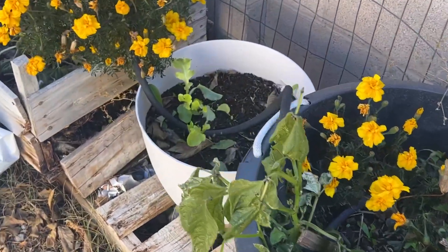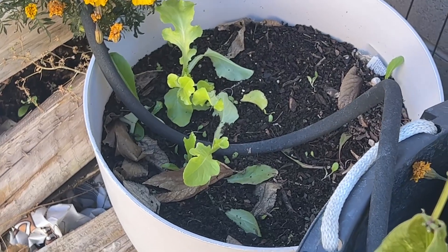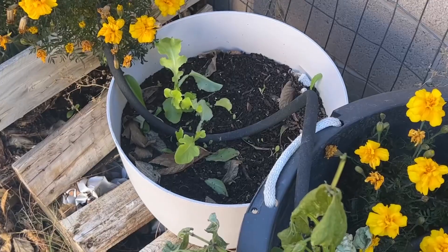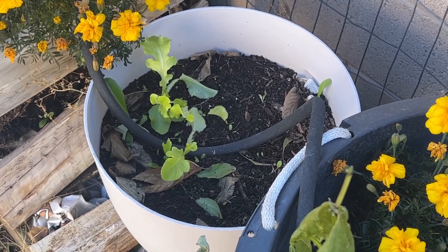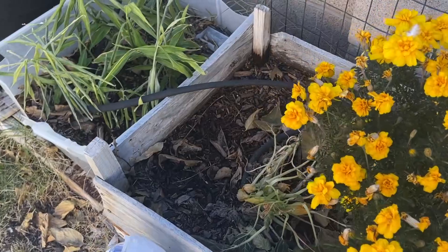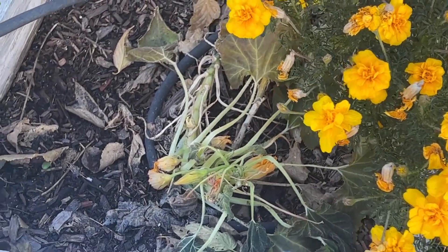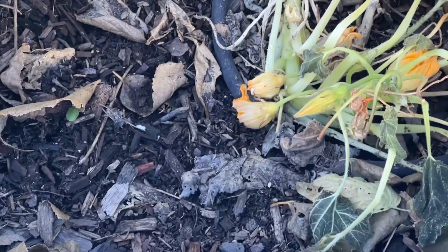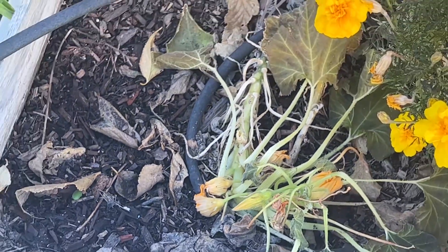I have lettuce growing in here. Lettuce will grow 365 days a year — this stuff doesn't die. I don't care how cold it gets, lettuce makes it. But my squash froze, so no more squash. Those flowers are definitely affected, so no squash.